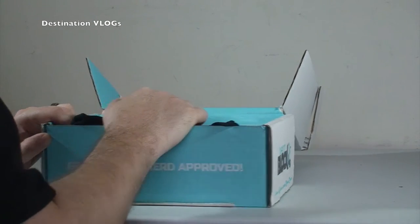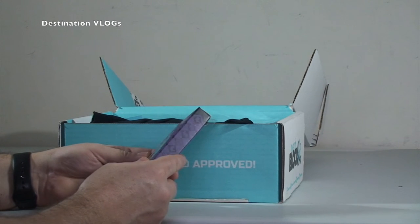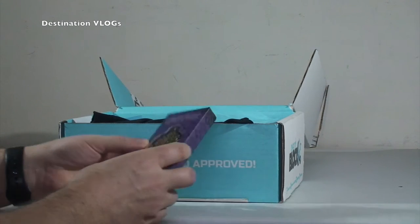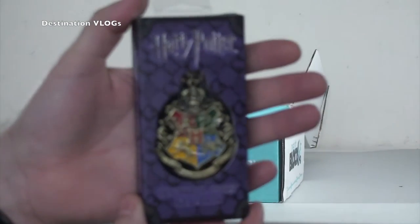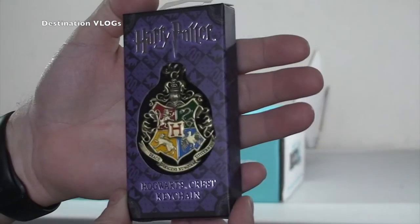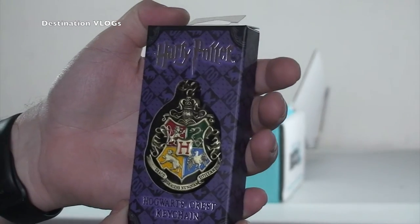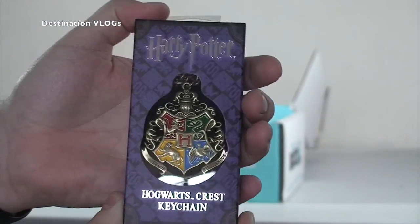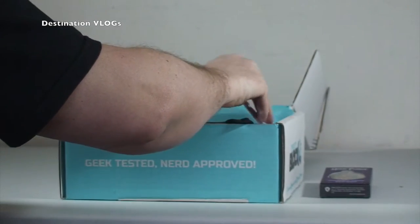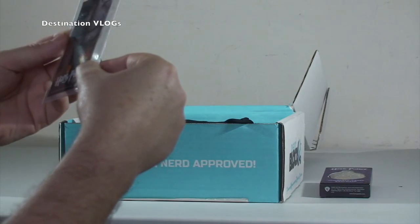First off we have a Harry Potter Hogwarts Crest Keychain, which looks pretty cool I have to say. There we go - hopefully you can see that in shot. So that's the first thing we have in the Nerd Block. Harry Potter again - we've obviously got a Harry Potter theme going on here.